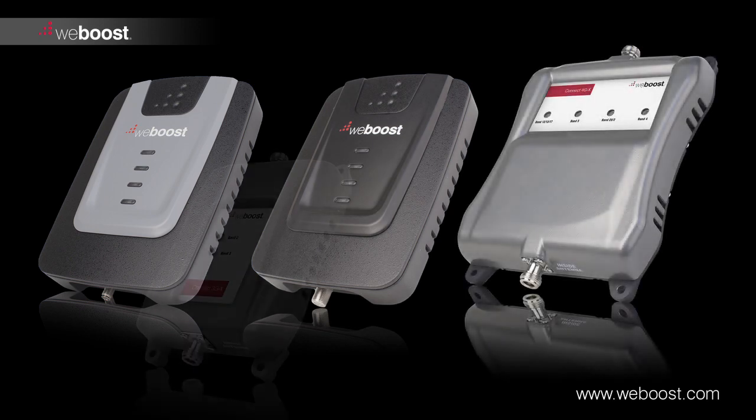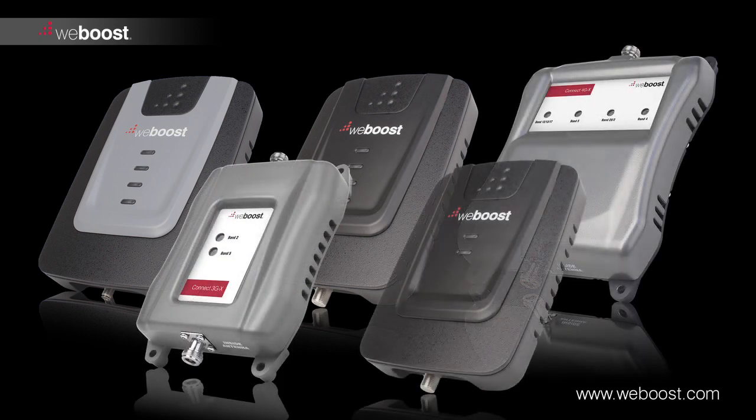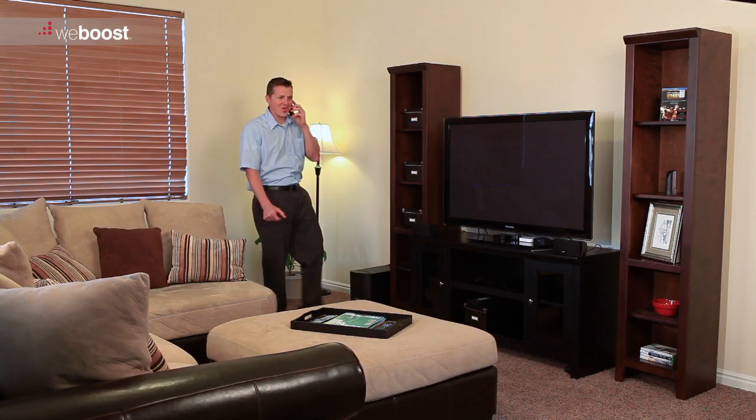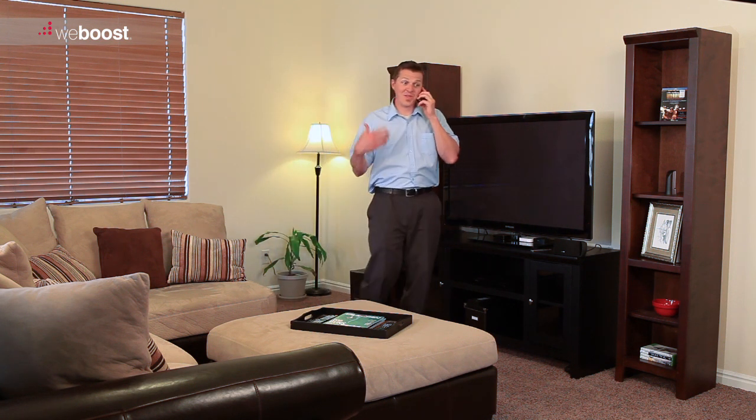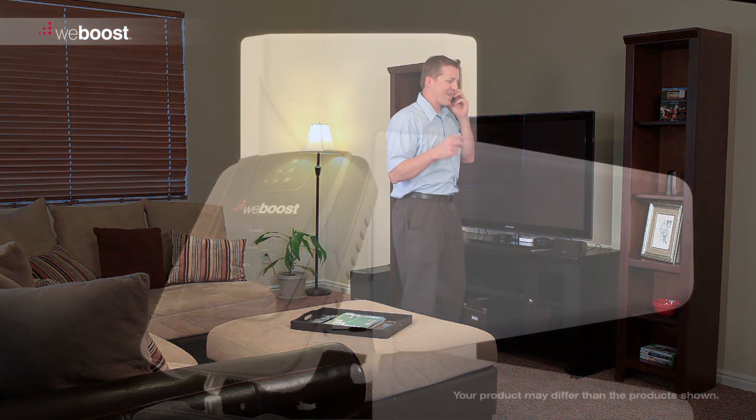Congratulations on purchasing your new WeBoost signal booster. In a few short steps, we'll show you how to install a signal booster in your home or building. Soon, you can relax knowing you're connected inside your home. No more dropped calls or running outside to answer the phone.